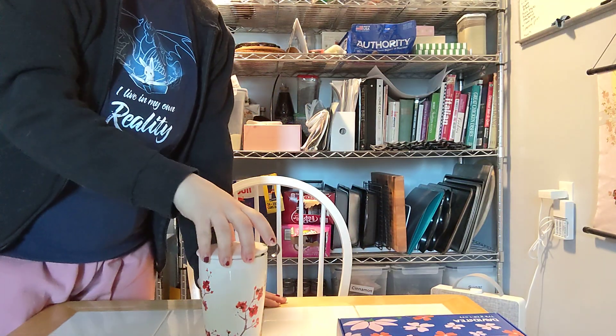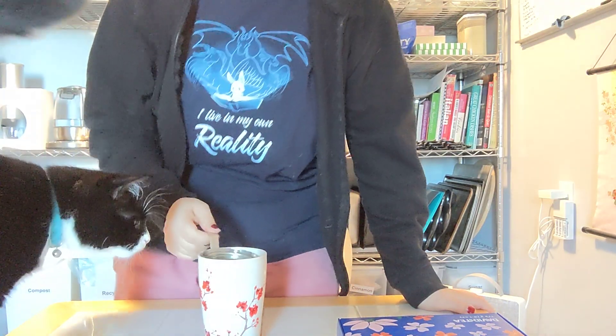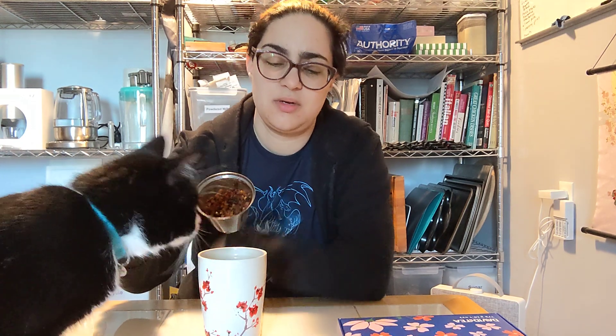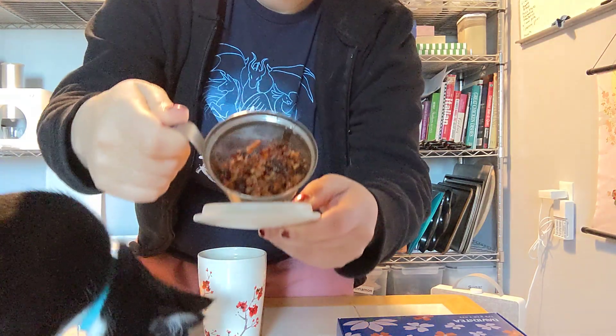Before the cat knocks the camera over, let's see. It definitely still smells like coffee. It's a translucent dark orange-brown.